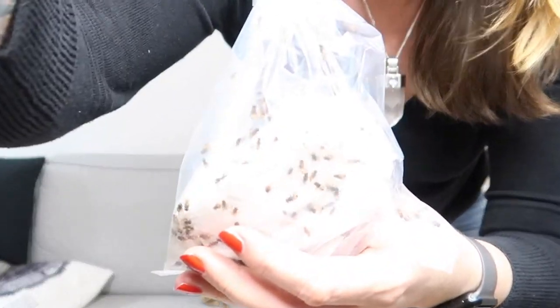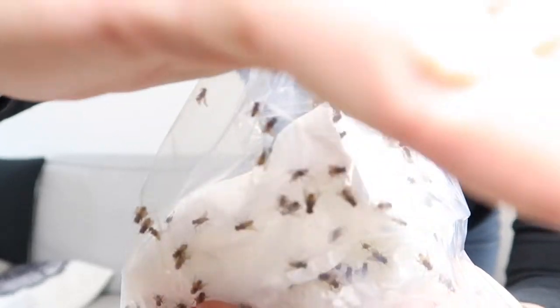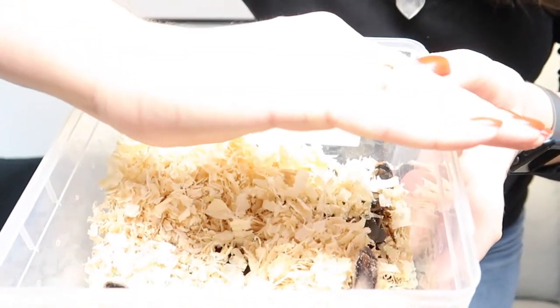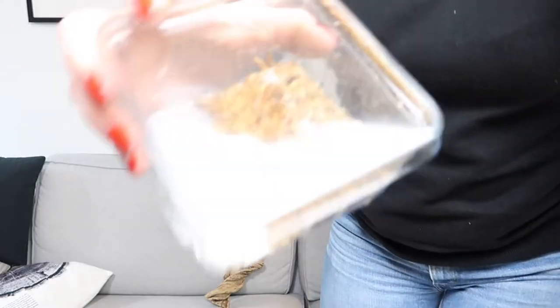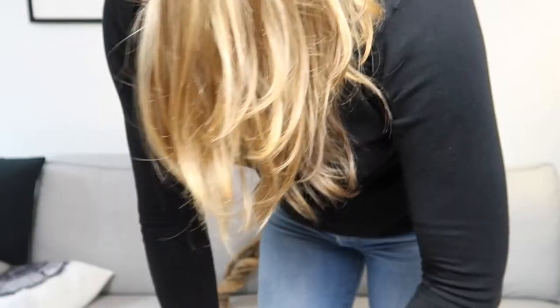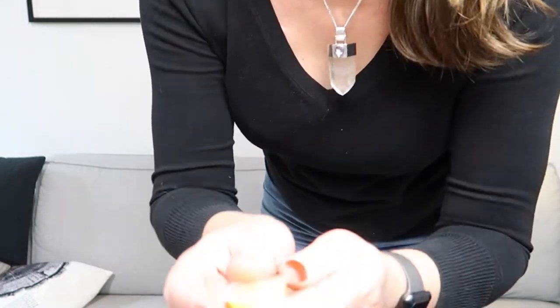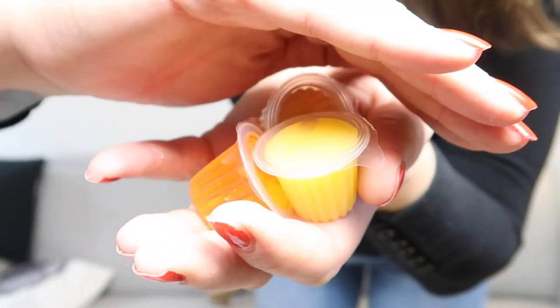First, we got flies with curled wings. Then we've got a bunch of this. Then we've got worms, I think. Then we've got a little bit of jellos — our roaches really love it.